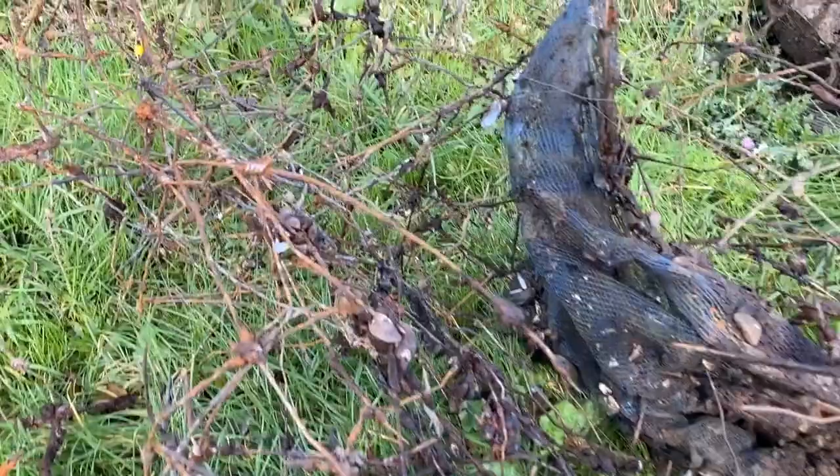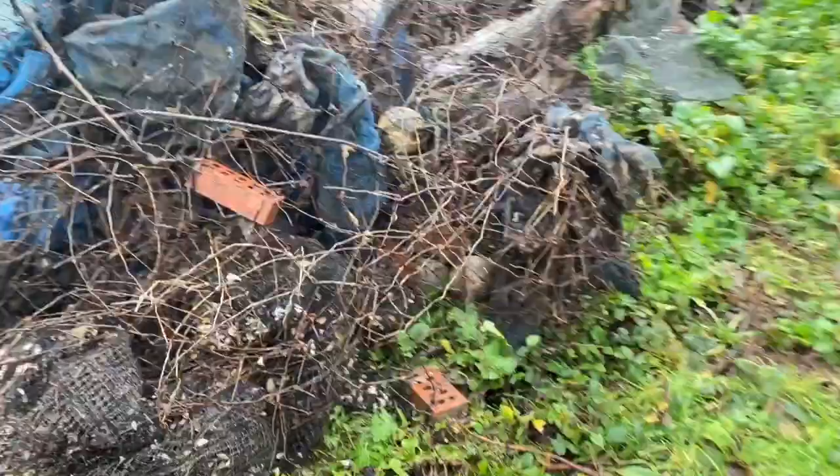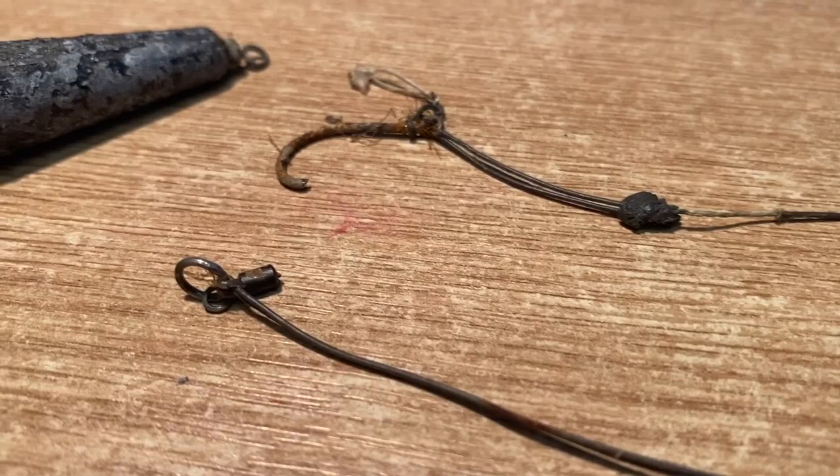You can see here the tangled metalwork that has been removed from the lake bed. We did find a rig snagged up on one of the cages. If you recognise this as yours and it has sentimental value, let us know and we will return it.